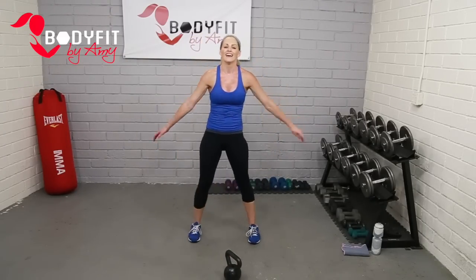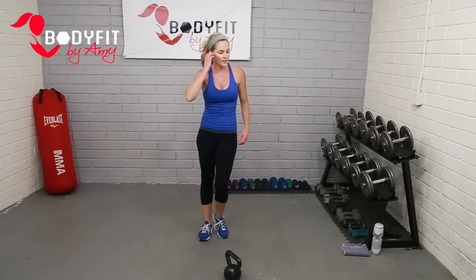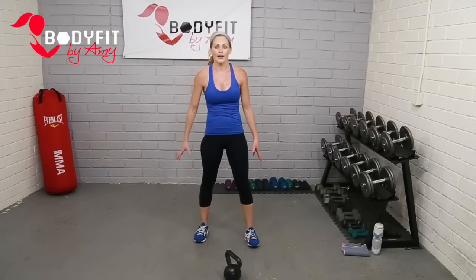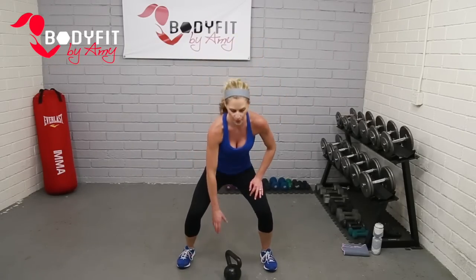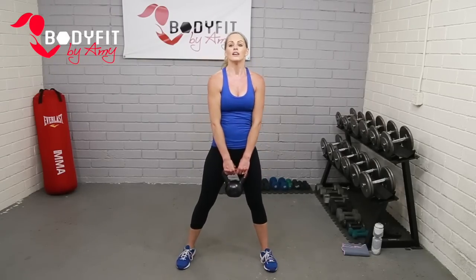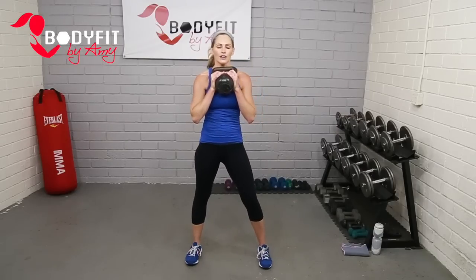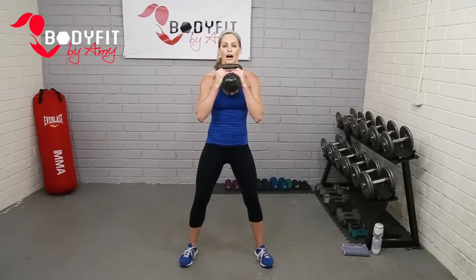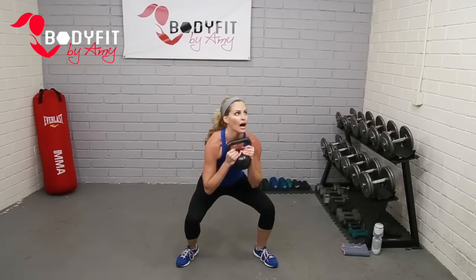Shake those arms out — I know they're tired. We've got a couple more things before we go down to the mat, we're going to make them quick. Grab your kettlebell. We're going to start just with a goblet squat — bring it up, hold it by the horns. Goblet squat, get as low as you can, drop those hips. Up. Rotational press — take it down, up, twist and press.